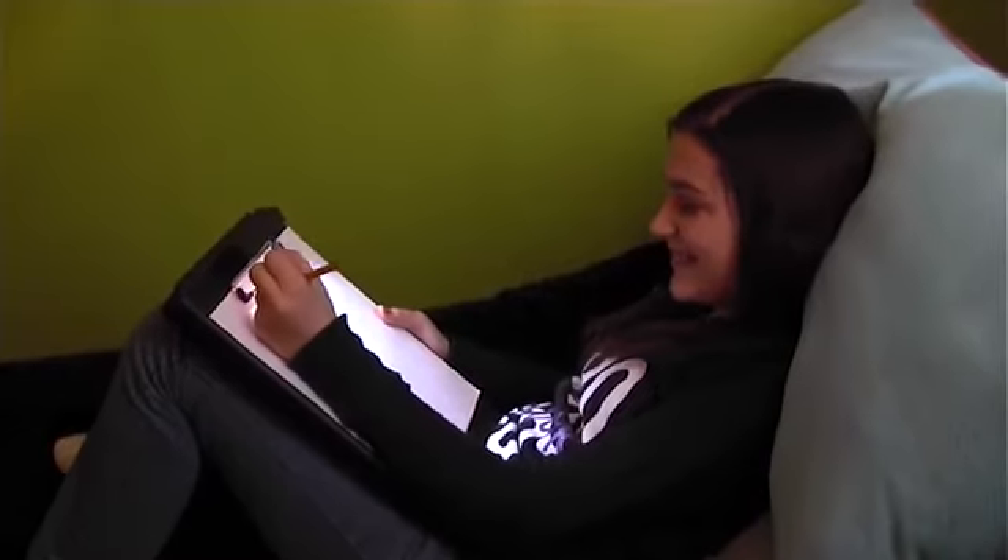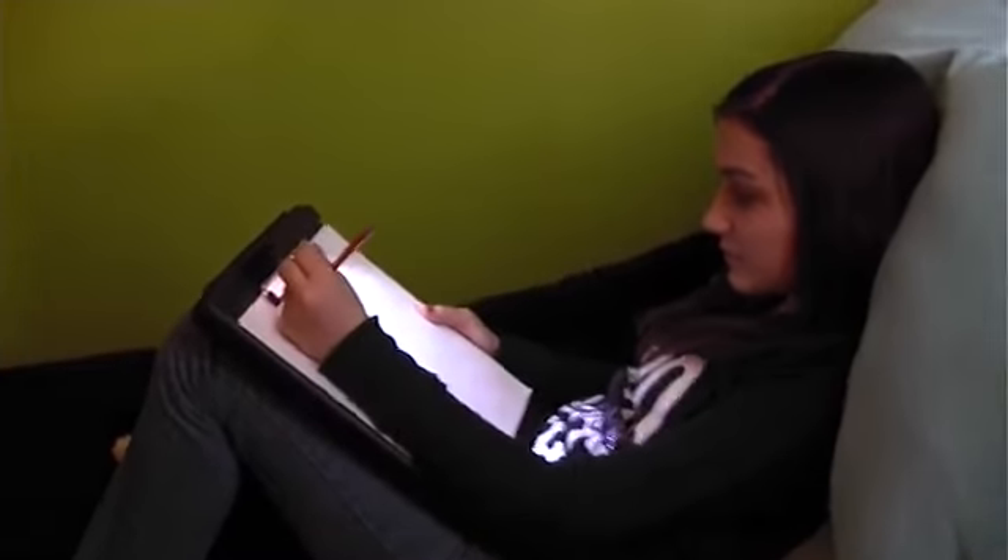The Light & Write is convenient to use while reading, writing, or drawing with the added surface LED lighting.